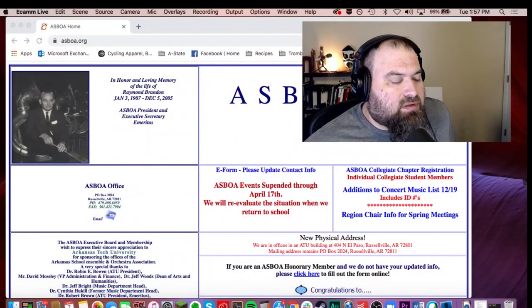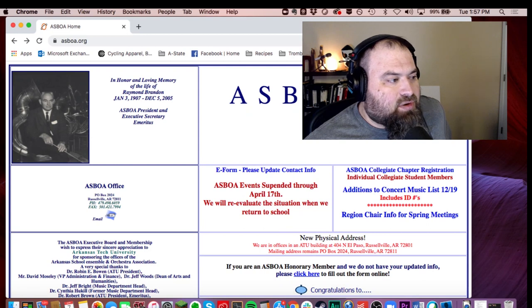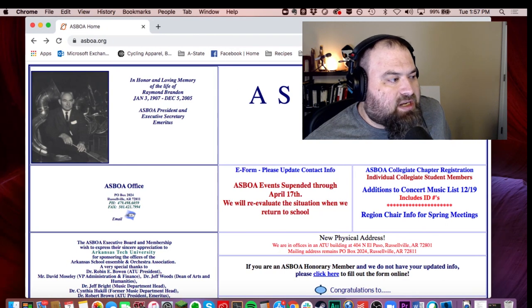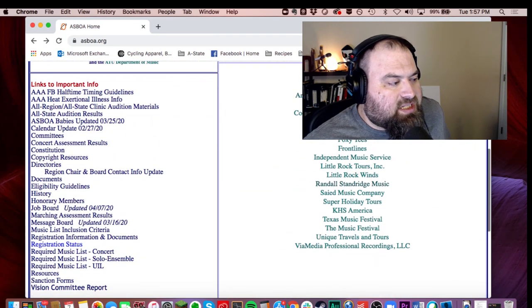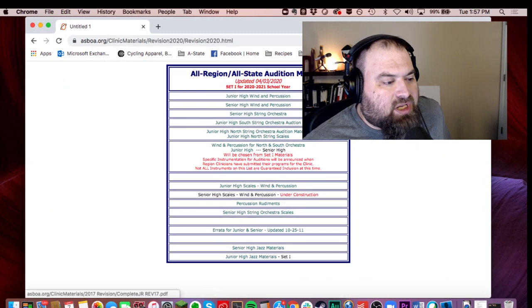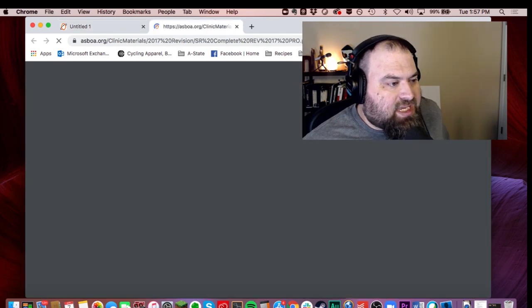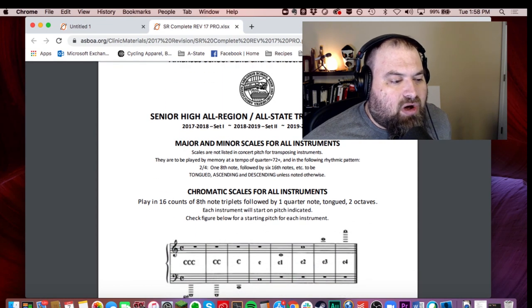I'm going to share my screen and walk you through where you can find out more information about this etude. I'm going to do picture-in-picture here so you can still see my face and show you the website at the same time. So what we have here is ASBOA.org. If you scroll down on the left side, you can see links to important info — Allstate clinic audition materials, senior high wind and percussion. It opens up a PDF document that you should probably download and keep on your computer because it tells you all the information you need to know.